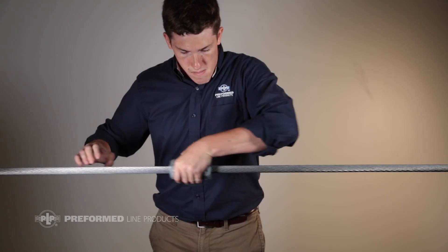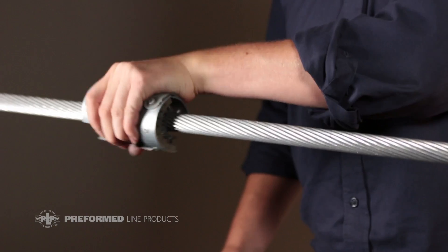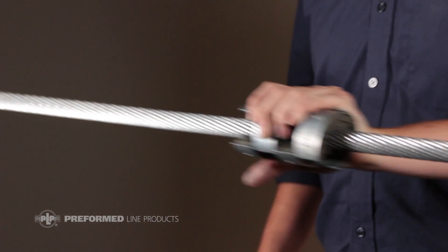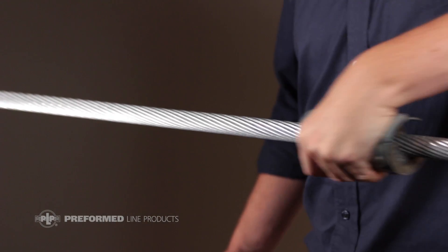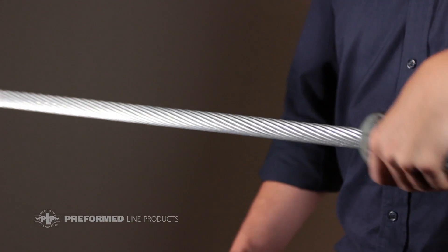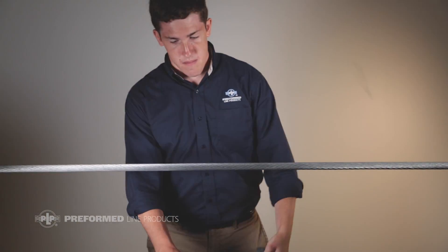The surface of the conductor must be free of dirt and oxidation before the cushion grip suspension is installed, in order to provide sufficient metal to metal contact. Wire brush clean the section of conductor that the cushion grip suspension will be applied to. For coastal environments, applying conductive oxide inhibitor to this area will minimize the buildup of corrosive contaminants.